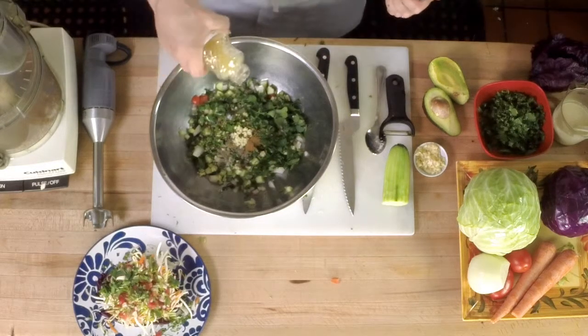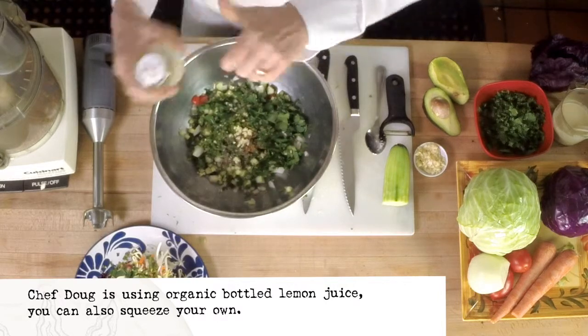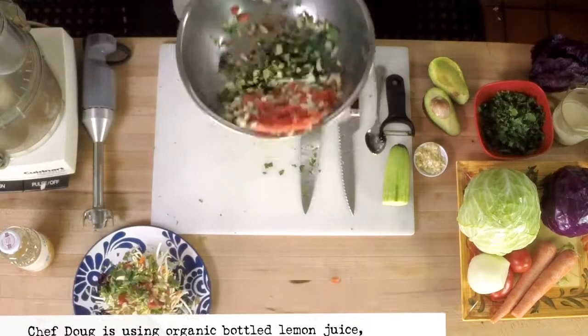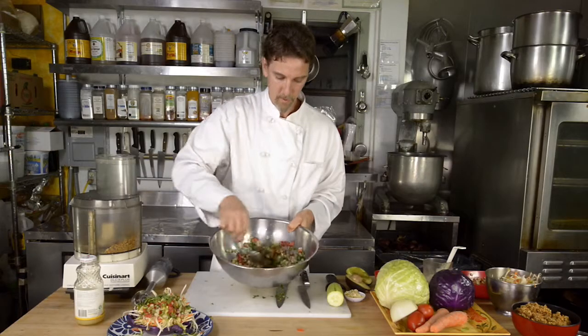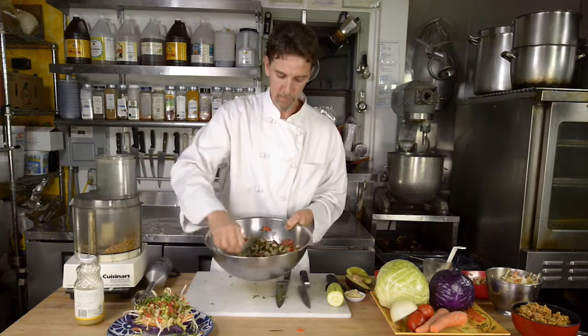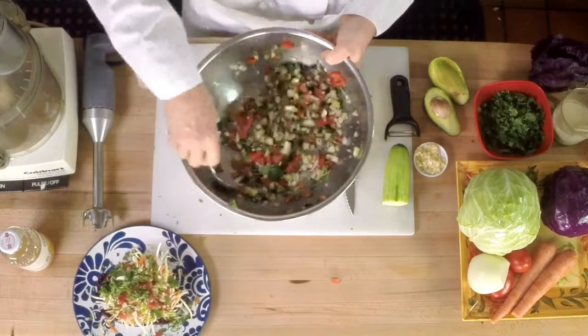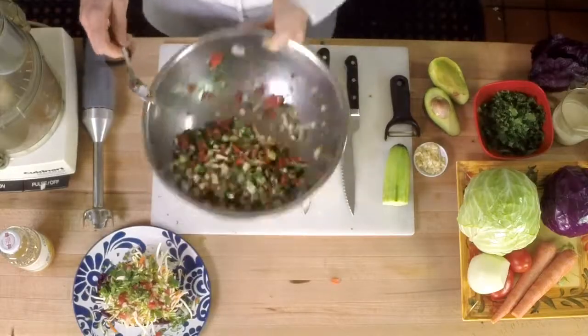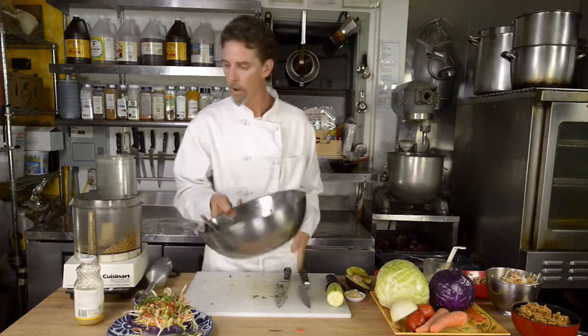And some lemon juice. It's good to let this sit for 15 to 20 minutes and let the flavors marry. It's a delicious salsa fresca — you could have it just with chips. But this is going to be on our Rocco.